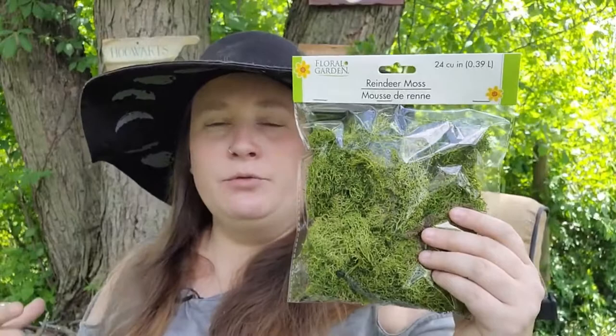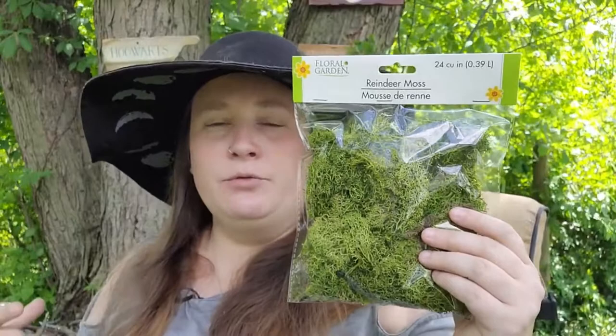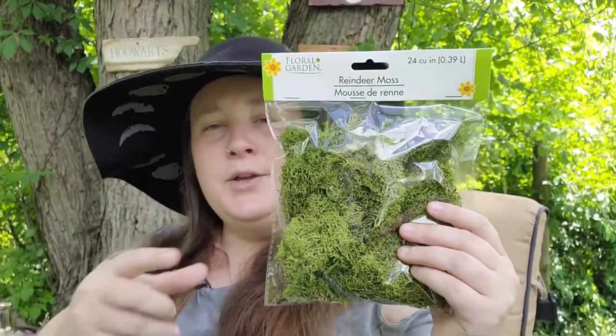I also found some reindeer moss. You can definitely use real moss on your altar, but it eventually dries out. I like using reindeer moss because it keeps that beautiful green color year round — whether it's winter or summer, if you want to leave it out all year it's still going to be this beautiful green.